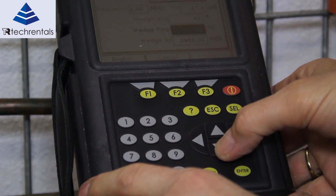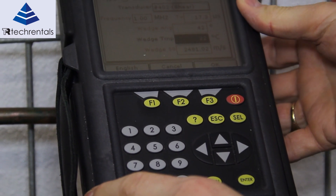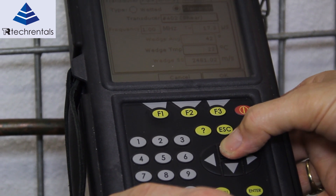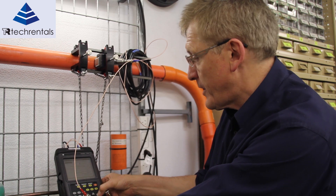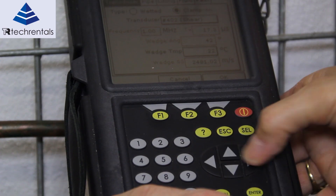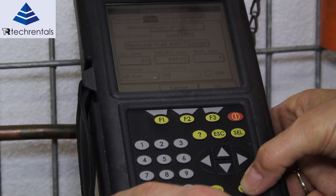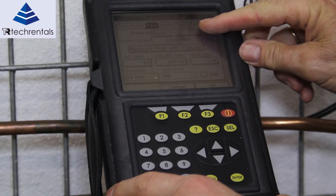We then come down and we have to set the ambient temperature of the room — in this case 22 degrees is probably about right. Next we've got to know a little bit about the pipe, so I select the pipe menu. I've moved the arrow key across and press enter. In this case we're using PVC pipe.